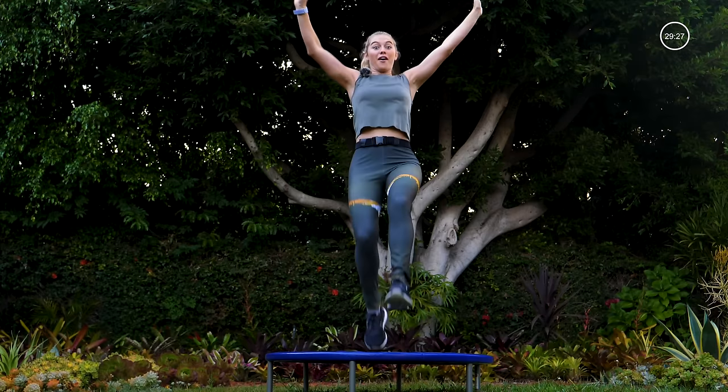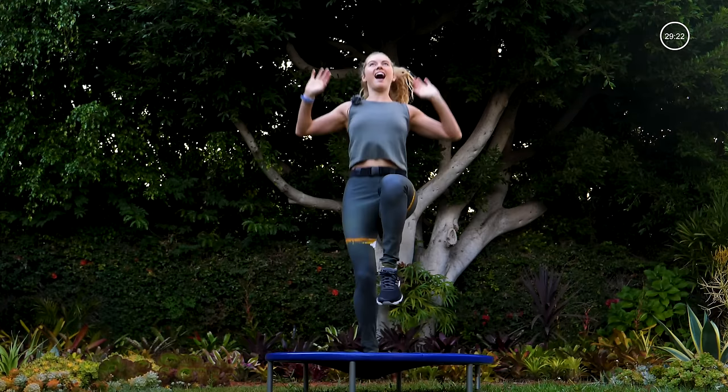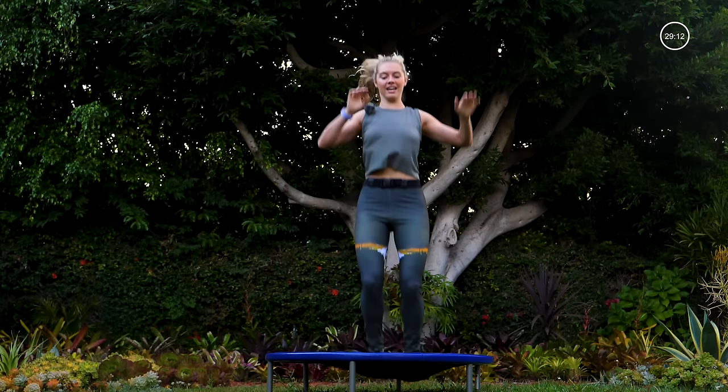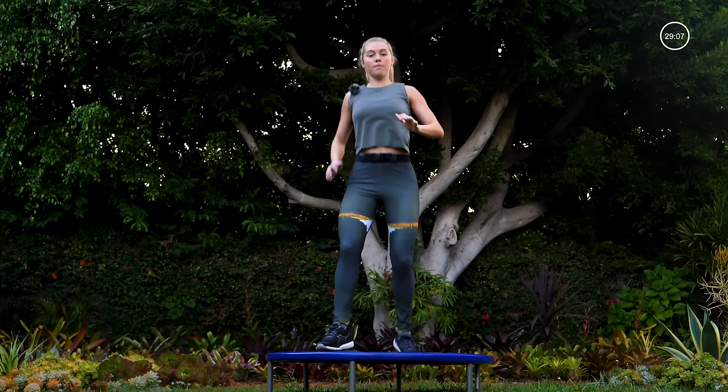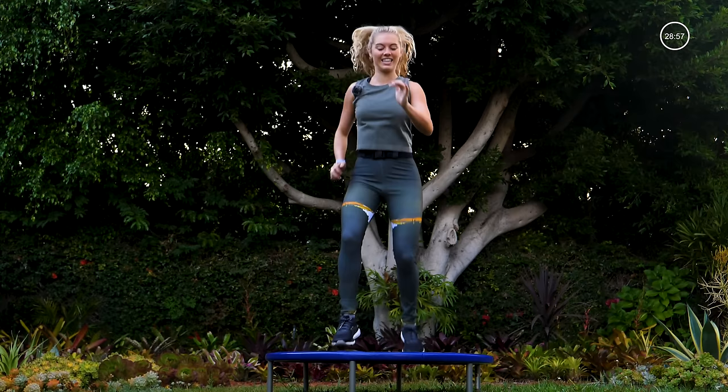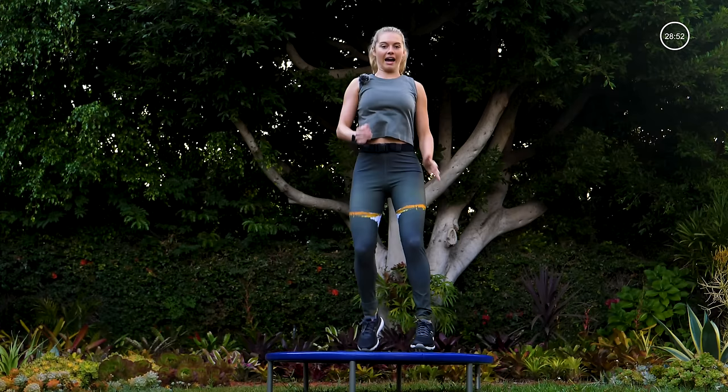We're repeating those three moves two more times, and of course we're going to start to pick that pace up. Right here in five, four, three, two, one — switch it forward, back, pump those arms. Knees are bent, hips are back, pick that pace up right here. It's good to get out of breath, it's good to get the heart rate up, it's good to break a sweat — that's what we're doing here today. Let's switch it forward, back.